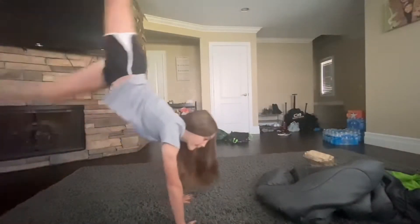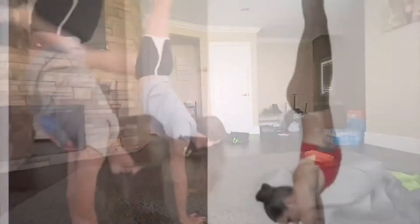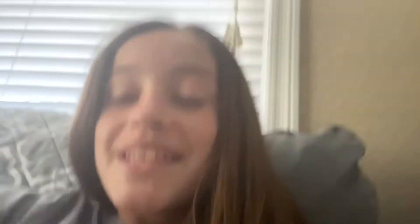So this is the first one. They're gonna get harder as I go, so let's try and do it. Okay, so the first one was super easy — it's just a regular handstand. So this is the next one.